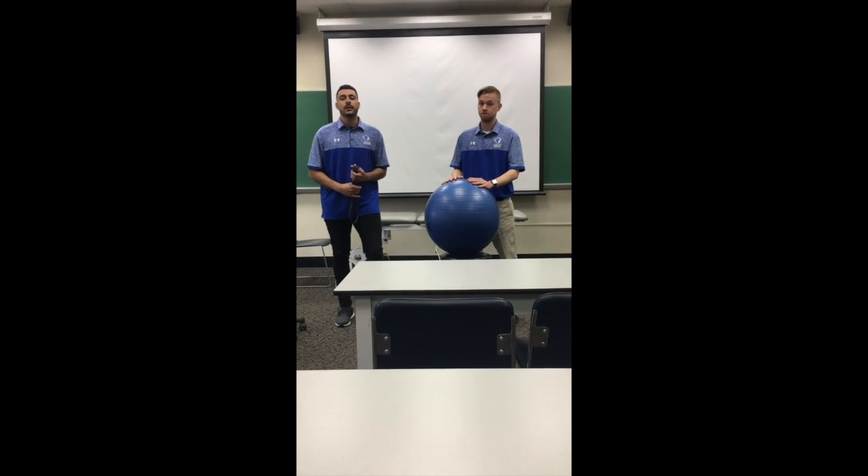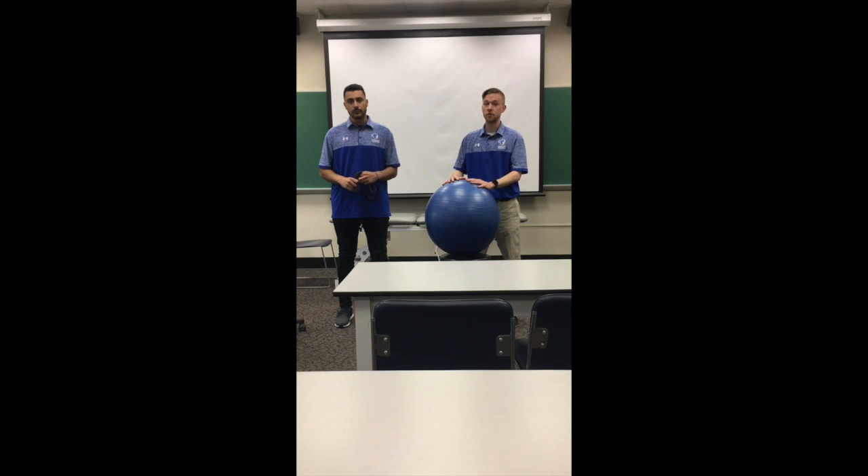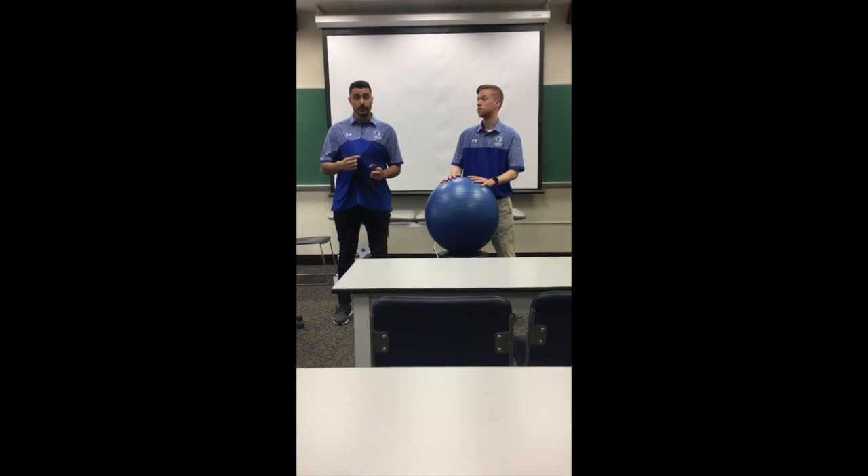Hi, my name is Taylor. I'm an athletic training student here at Seton Hall University. Hello, my name is Sammy. I'm also a student here at Seton Hall University. Today we're going to show you some core proprioception exercises. We both will be clinician and patient for both, and we both bleed blue.